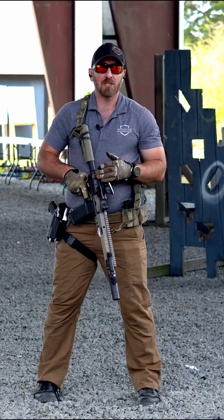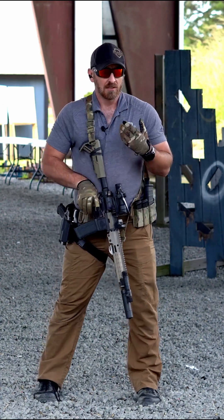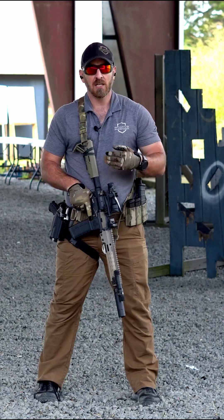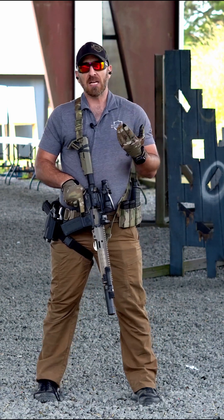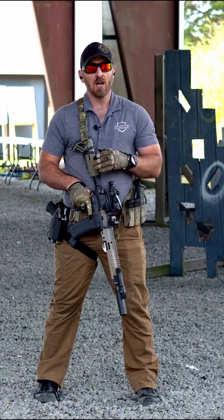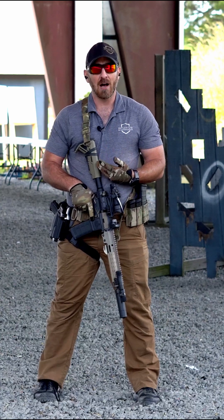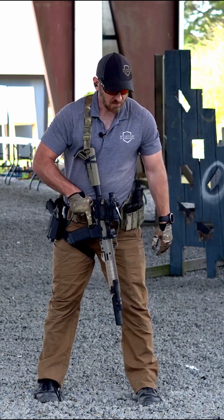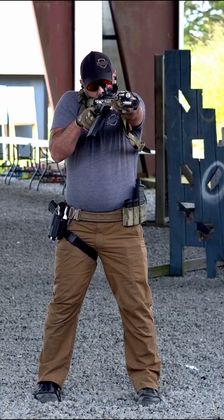For sight alignment and sight picture: if you're running iron sights, you need to align those sights. Sight alignment is aligning the sights; if you're running some type of optic, aligning the sights means putting that reticle where you intend to hit. Sight picture is making sure that alignment is lined up in totality — the full sight picture of your firing solution. In the case of a red dot, I am putting that red dot on the center-mass combat-effective zone of my target.